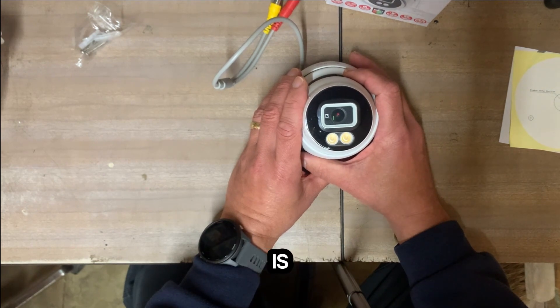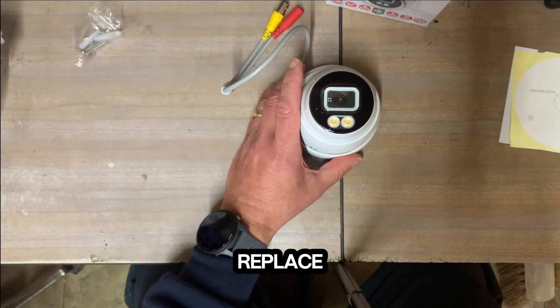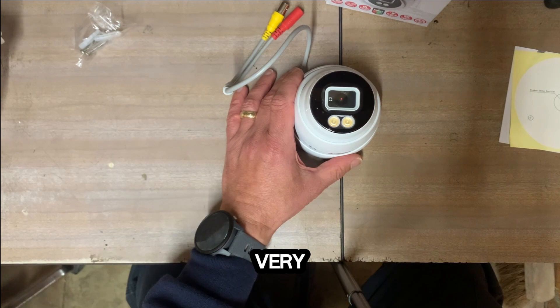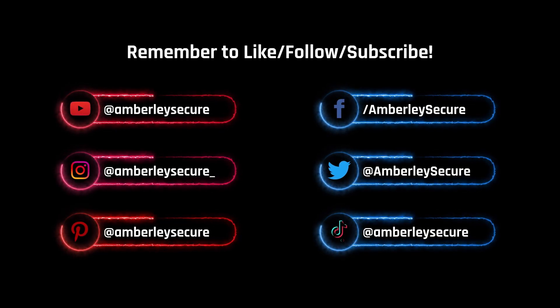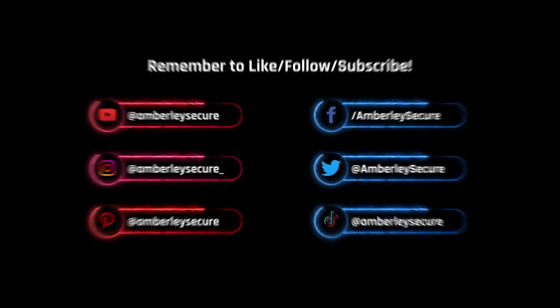This particular camera is going to go into one of our client's houses to replace an existing system. Very nice little camera — very pleased with it. If you found this video helpful, it'd be really helpful to us if you could like, follow, or subscribe to us on your favourite social media platform. Thank you.